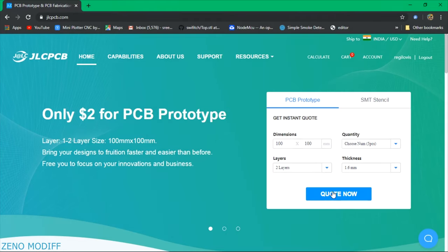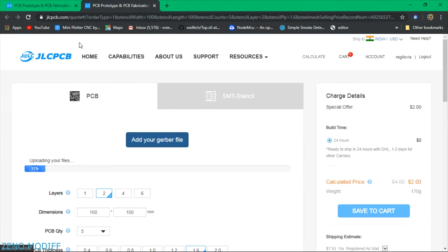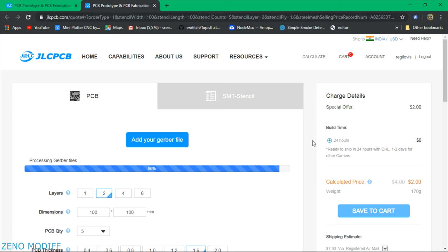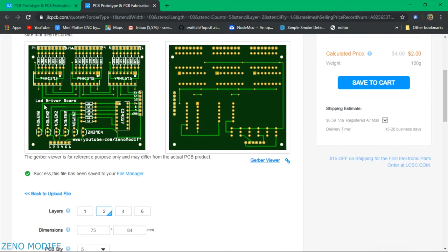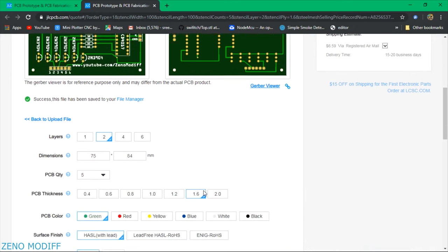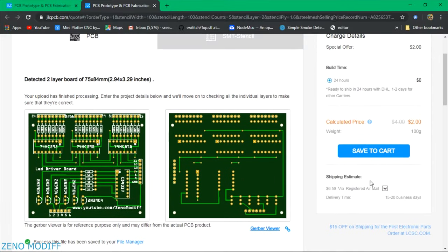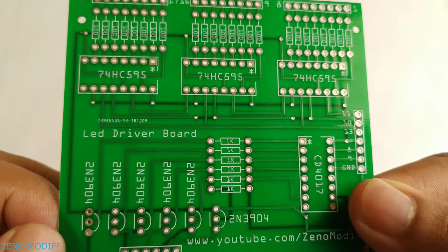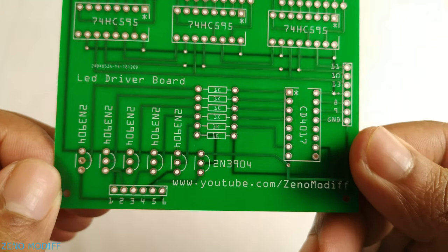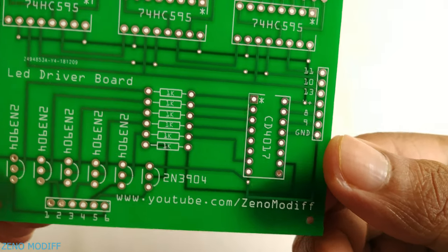Then go to jlcpcb.com and click on quote now. After that, upload the Gerber file from the link in the video description to manufacture the PCB — our controller board. We can see our PCB here. Make sure everything is set to default unless you need customization. Click on save to cart. After about a week we will get our PCB. The quality of the board is really good and all the markings on the board were perfect.